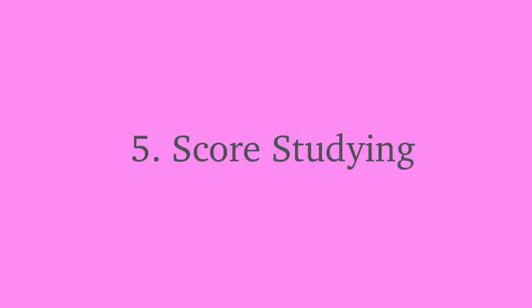Number five: score studying. The only thing better than listening is listening while actively following along with the score. You'll absorb more information and gain a really complete understanding of how your part fits in with the other parts in a piece.